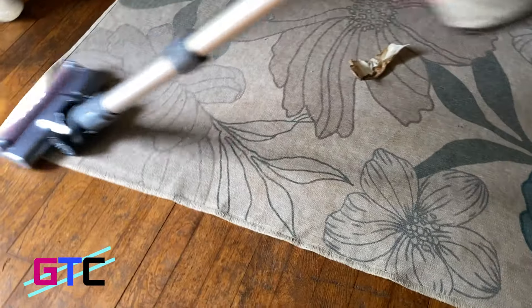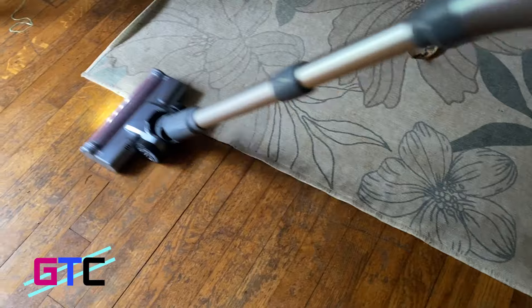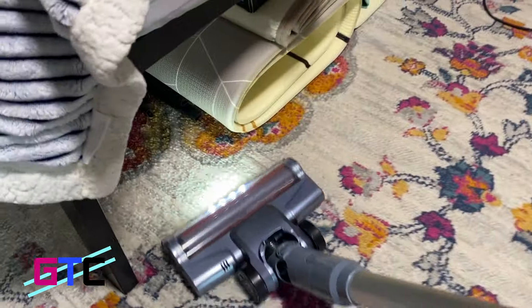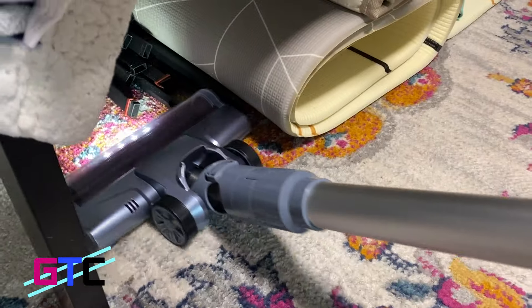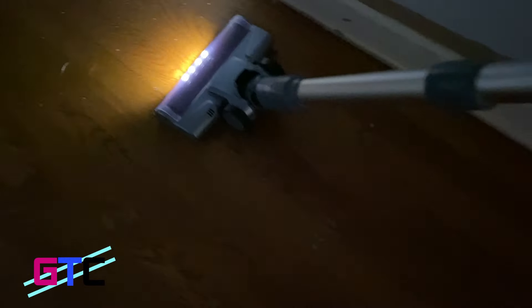Flexible floor base with LED lights — a flexible 270-degree left and right swiveling and 90-degree up and down maneuvering allows the floor brush to easily clean under sofas, beds, and around legs. The four bright LED lights in front of the floor brush illuminate the corners to reveal hidden dirt in the dark.